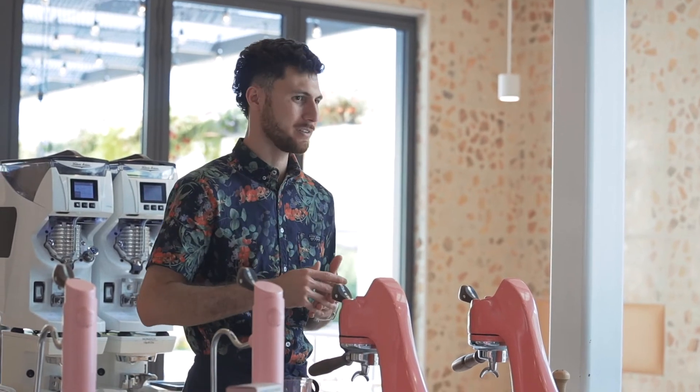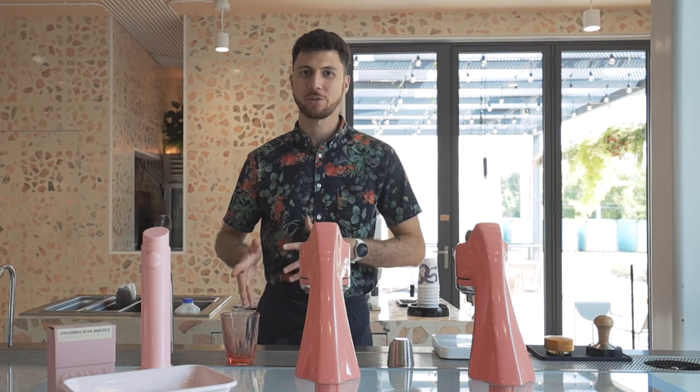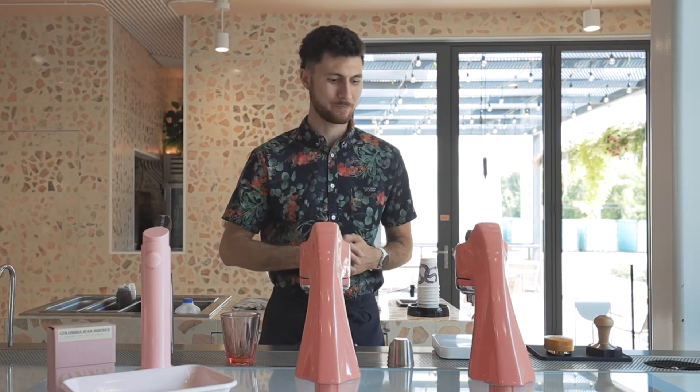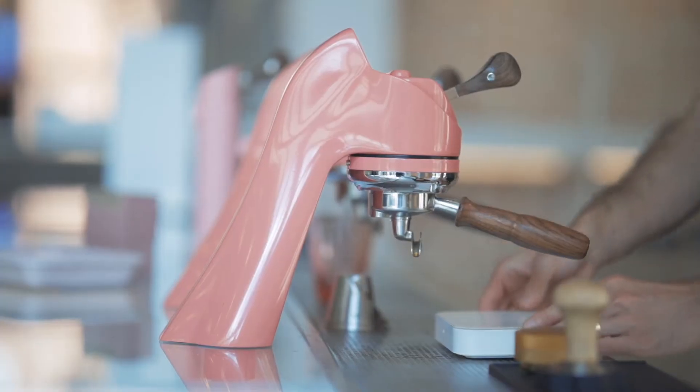Our recipe calls for 17 grams of coffee in, 50 grams extracted out, over the course of 23 seconds. This is a smaller dose, higher yield than a lot of our other recipes, but I'll explain that in just a moment. Let's get brewing.